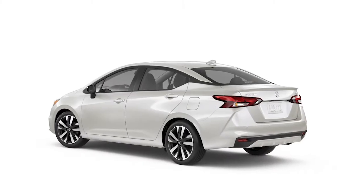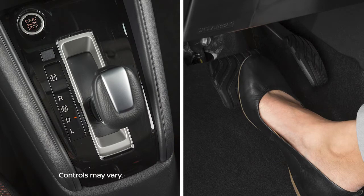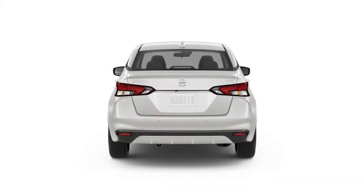The Hill Start Assist system will operate automatically when the shift lever is in a drive or reverse position and the vehicle is stopped completely on a hill with the brakes applied. The maximum holding time is 2 seconds for Hill Start Assist.